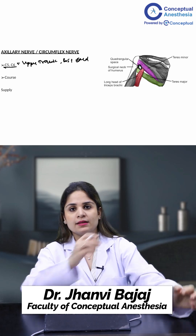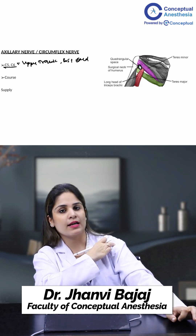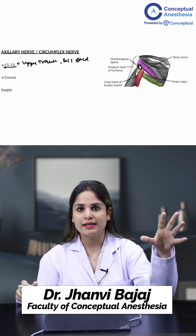Where do we want to block the axillary nerve? For any shoulder surgeries, any surgeries of the lateral part of the clavicle, any surgeries in this area. Basically, for the proximal humerus, I want to block the axillary nerve.